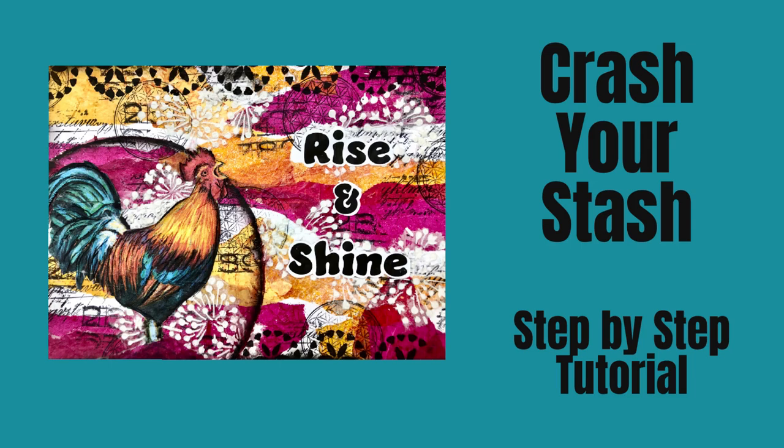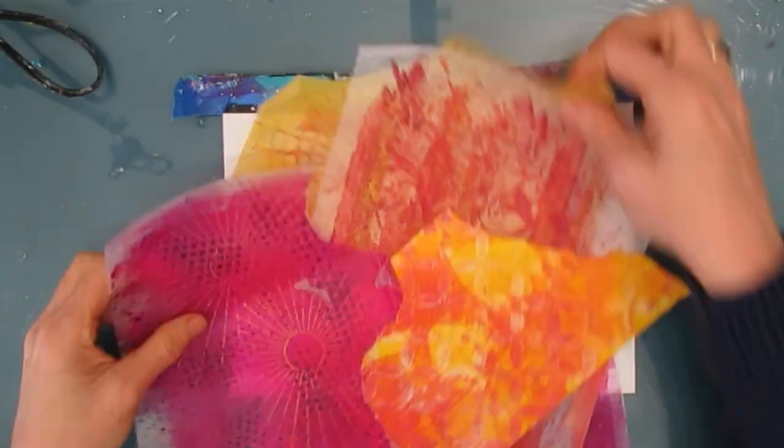Hi everybody, welcome to my channel. Today we are doing Crash Your Stash. This is going to be a step-by-step tutorial and I'm going to use things that are laying around in my studio.